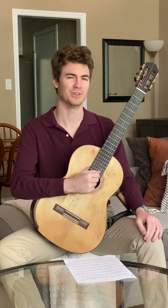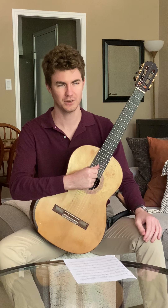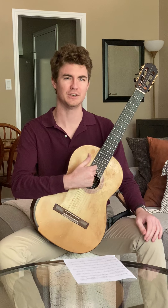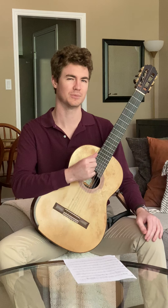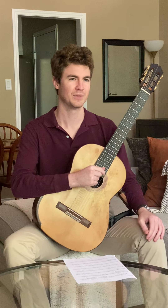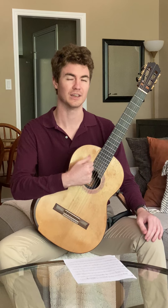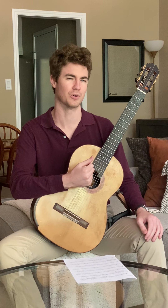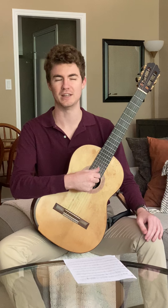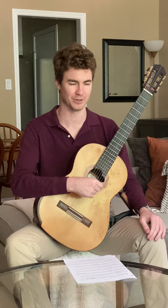Hi y'all. This tutorial is going to cover Opus 60 No. 2 by Fernando Sor. This is a really great early solo for beginning guitar players who are starting to get into solo playing. I got this from guitarcurriculum.com. If you're a teacher, that is a really great website to get lots of guitar ensemble music and solo music appropriate for beginning to intermediate and even advanced guitar players. It does have a yearly subscription, but it's definitely worth it.